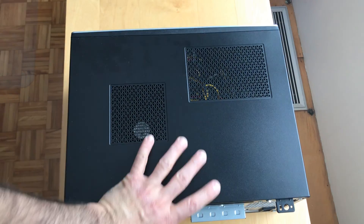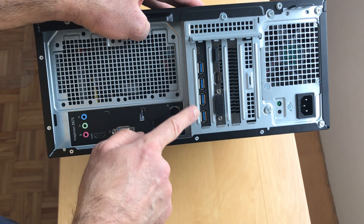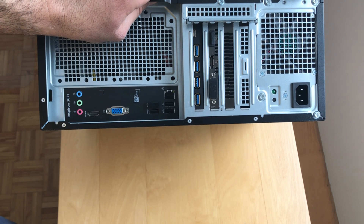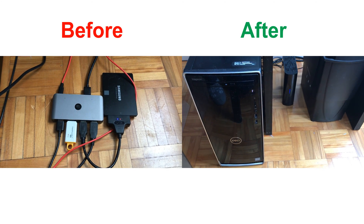Let me show you how the card looks. Now I have four more USB 3.0 ports and one USB-C port. Here is a before and after — you can see the installation is much cleaner now.